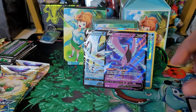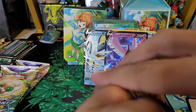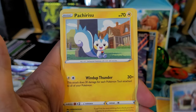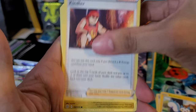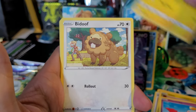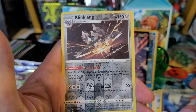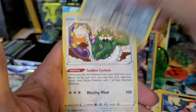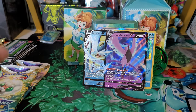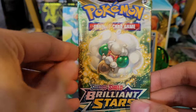Actually, after this I'll pass out some code cards I have. We got: Lightning Energy, Charon's Care, Pachirisu, Kindler, Gible, Chimecho, Electabuzz, Bidoof, Sneasel, Clanging Scales reverse which is a rare, and a Tornadus non-holo rare. Alright, nothing from the first Brilliant Stars - on to the second one.